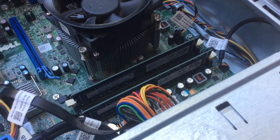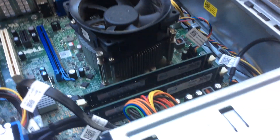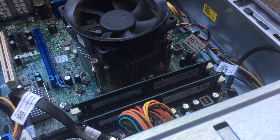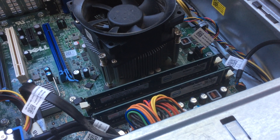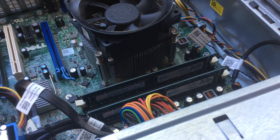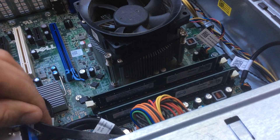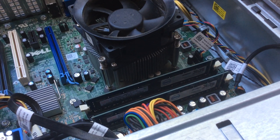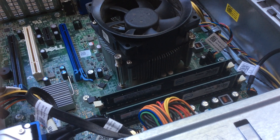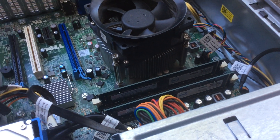This video is just to show a quick procedure that's really easy, but a lot of people who are not computer savvy won't know how to reseat or make sure the RAM sticks are very well seated on their slots on the motherboard. This works for any computer.